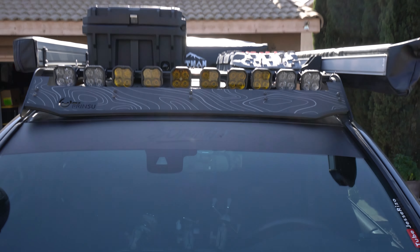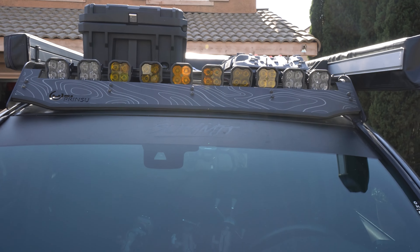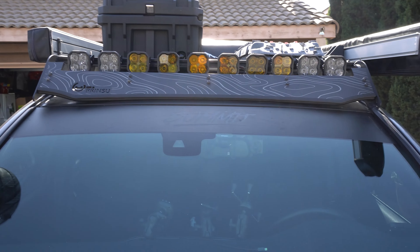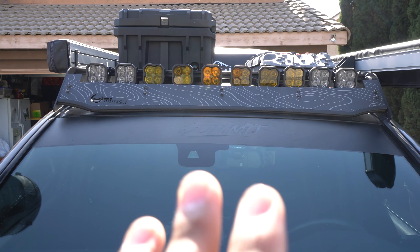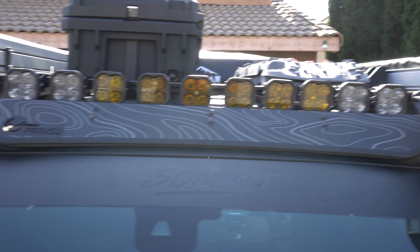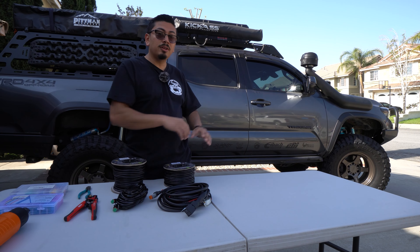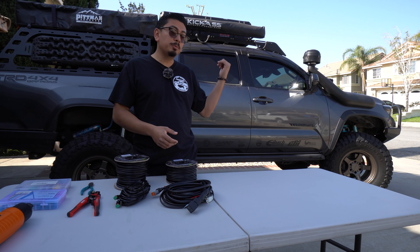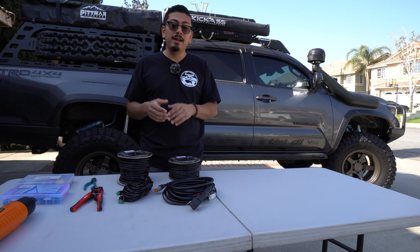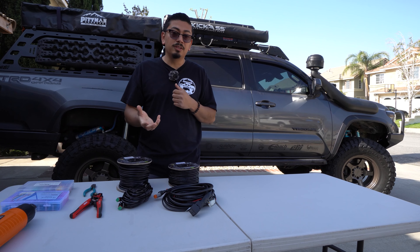Now that everything is installed, it looks freaking awesome. If you remember, in the center we have the yellows — yellow will have its own harness — and then the whites on the outer part will have their own harness. I still need to even them out a little bit because they are spread out slightly unevenly right now, but it still looks great overall. So let's go ahead and get into the harness. Now that we have everything installed on the truck, up next is the wiring. We're going to need two wiring harnesses since I want to split the light bar in half. If you don't want to do that, just get one light bar harness — it should be plug and play with those adapters, and you'll be done.